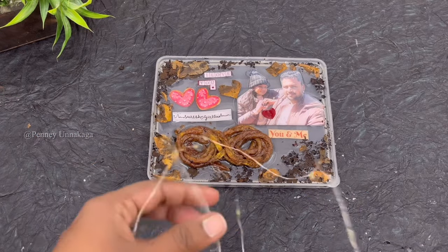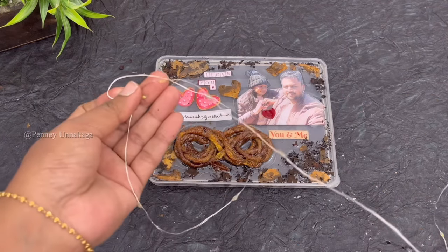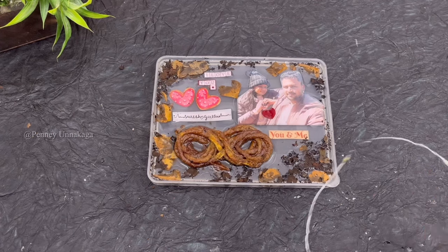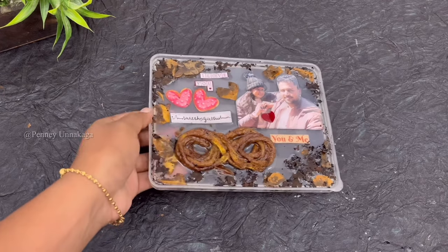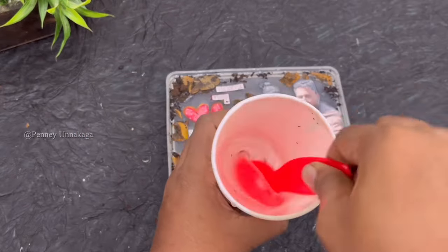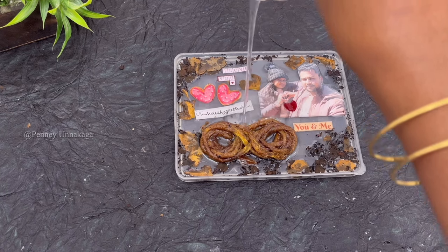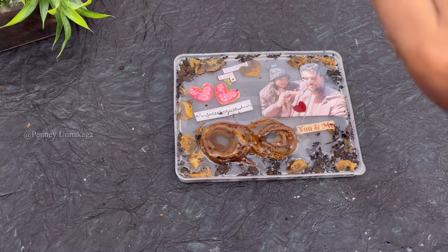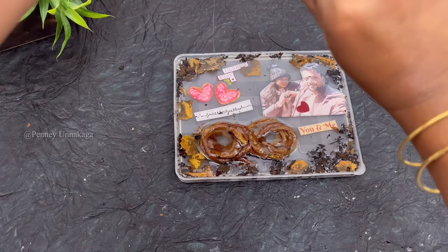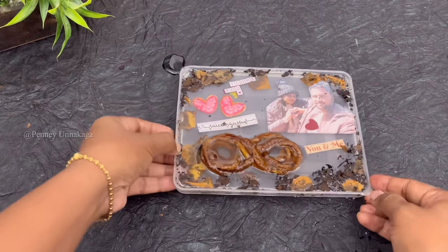I'm using the resin with a 10-minute setting time. If you use a UV light setting, you can use the UV light. You can put it in the bottle and use the resin on this side. If you don't want to use light, you can still use the resin as well. For the last layer, we will set it in full. So, we will mix it correctly.